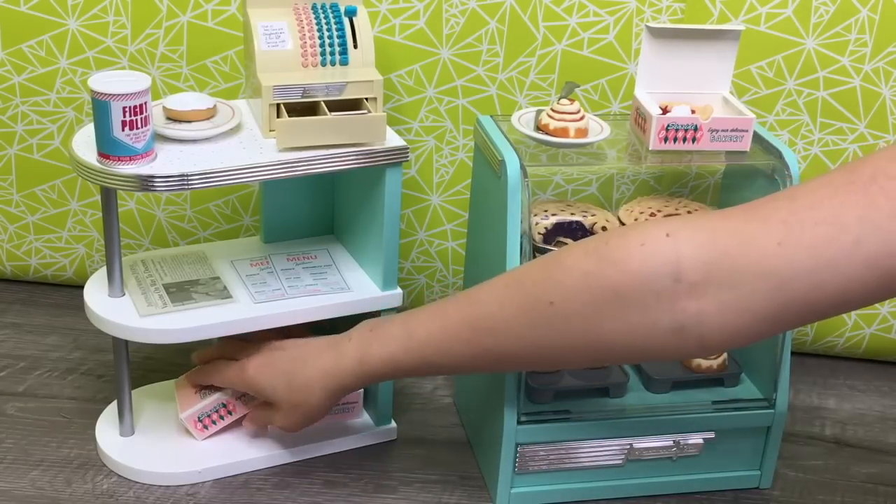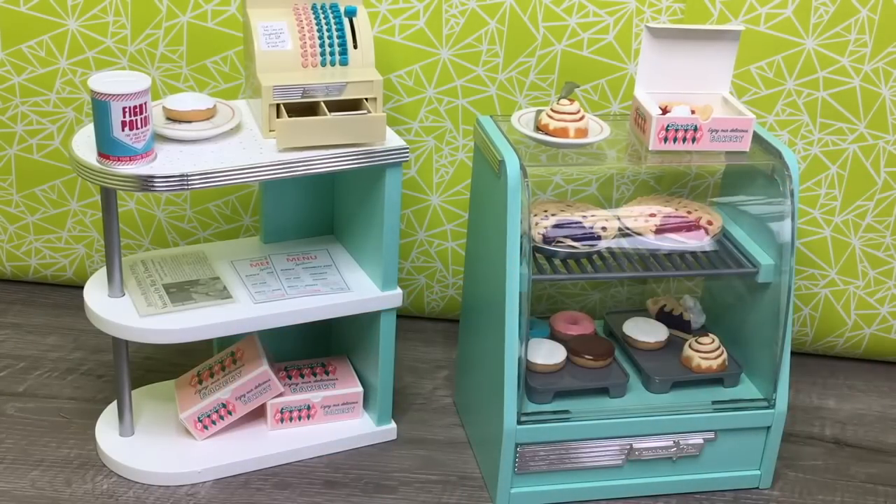And it seems like the whole bakery is completely set up. Overall, I would definitely recommend this set — it comes with some really great food items, the quality is really great, and there's so much detail. It's really great how the different shelving units and bakery case display all the food items so you're able to see everything available.